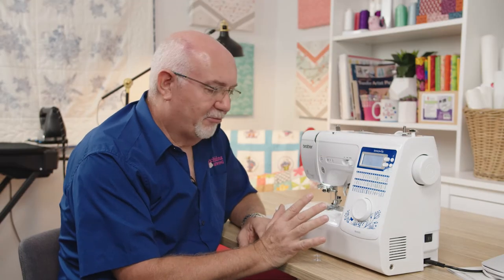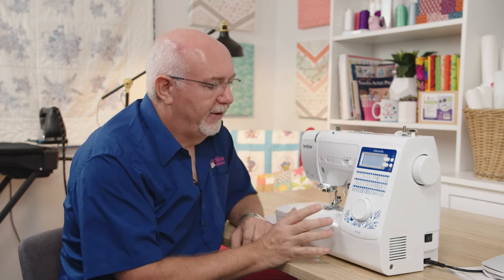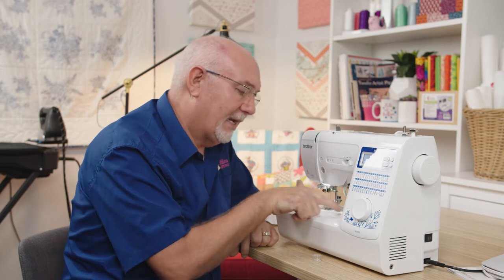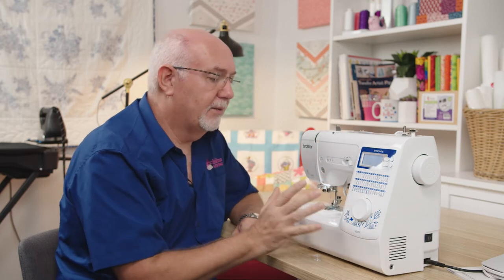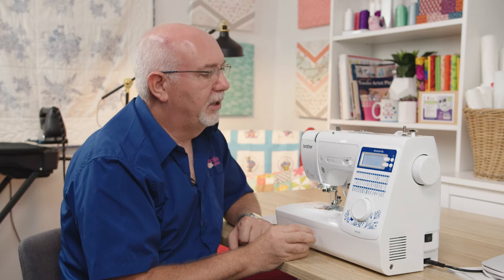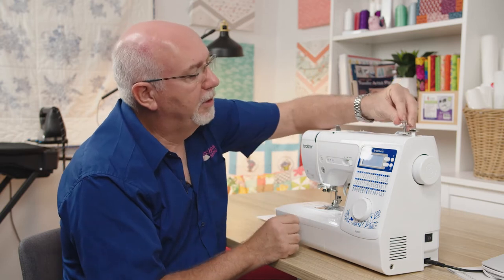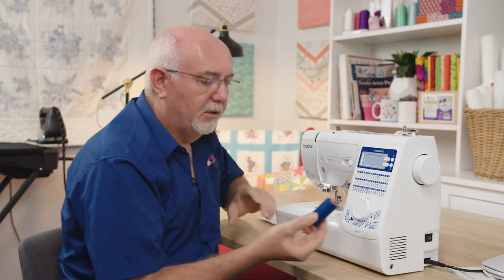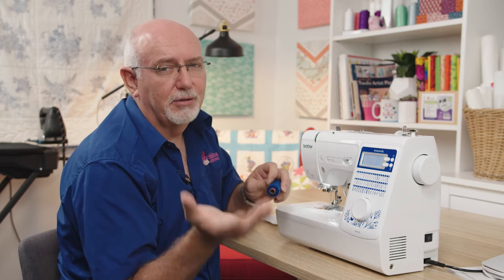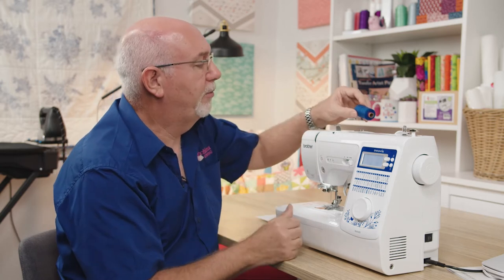Threading a machine like this is really really simple. There are great illustrations on the bed of the machine explaining exactly how to thread it, the instruction book covers it, and we have videos on our website showing you in detail. I'll just show you quickly how simple it is. There's no bobbin in the machine, so I've taken a fresh bobbin and I'm going to wind the bobbin first. I'm using a spool of Rezant thread — this is my favorite thread and good quality. I do recommend using good quality thread: bad thread just gives you problems.